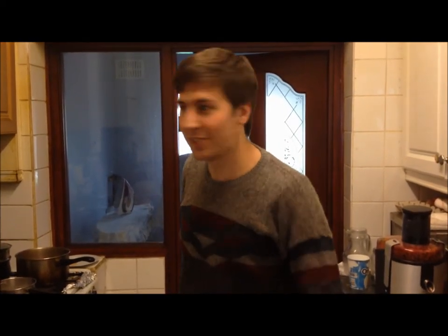Now, kids, if you're watching at home, this is the point where you're going to want to get a parent involved, because we're working with fire here, and fire is no laughing matter.